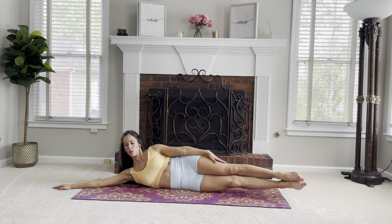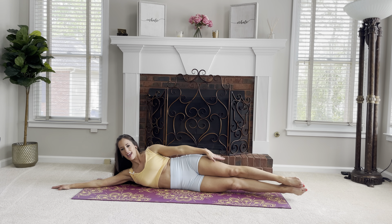Stay up — obliques are holding you up. Hold for 10 counts and come down. Let's roll onto our stomachs and come up. We'll do a twist.